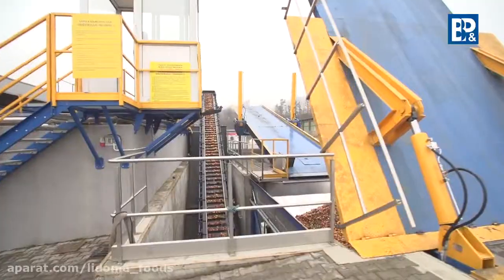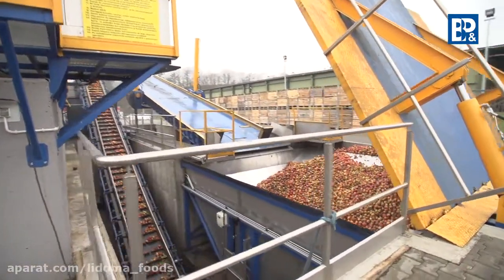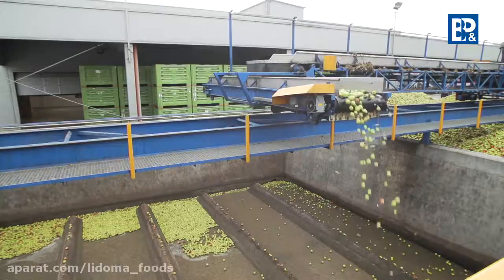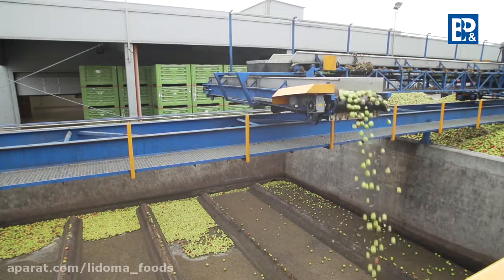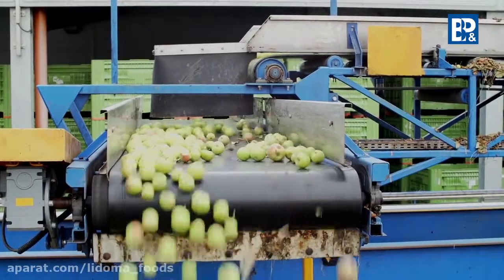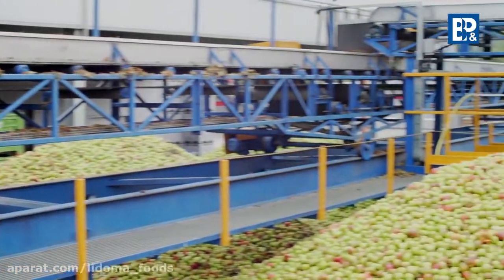There are two unloading methods: wet, known as hydro unloading, and dry. Both methods are used for unloading and transporting apples to the pre-production warehouse silos. BNP Engineering delivers and installs both types of the unloading system at the customer's site, and the performance of the systems is of a turnkey type.